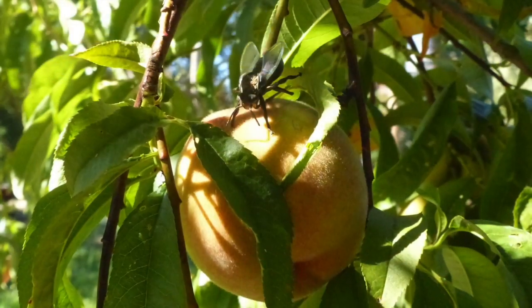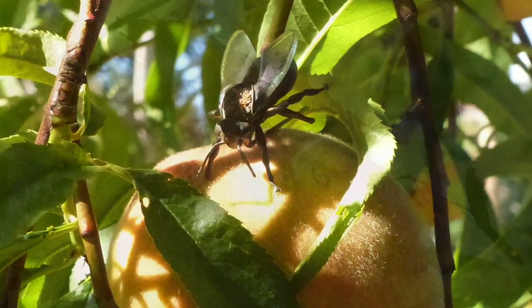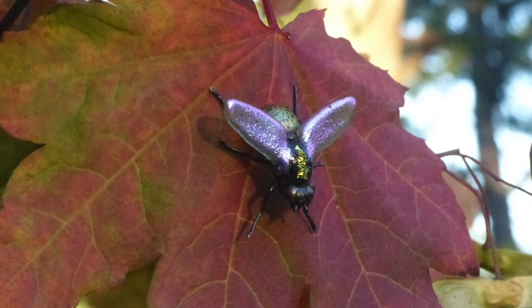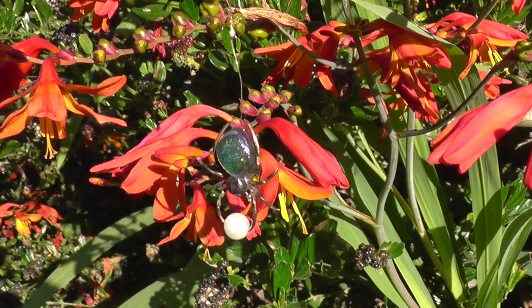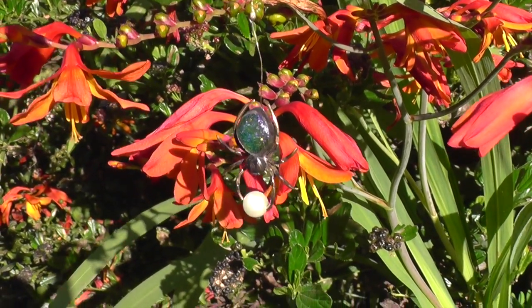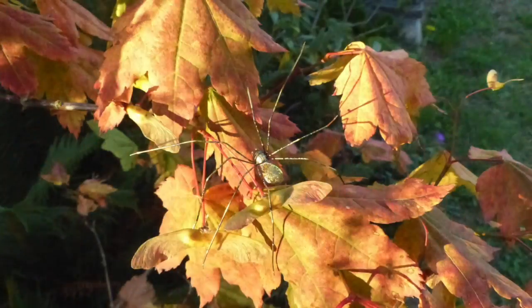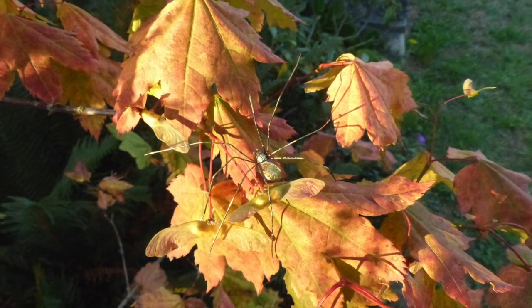Even flies are very beautiful, especially when you look under the microscope at a fly. Even a fruit fly — the colors are amazing on the wings. I really like when people tell me that they had a fear of spiders at one time, but now they own one of these metal sculptures and they've learned to appreciate spiders.